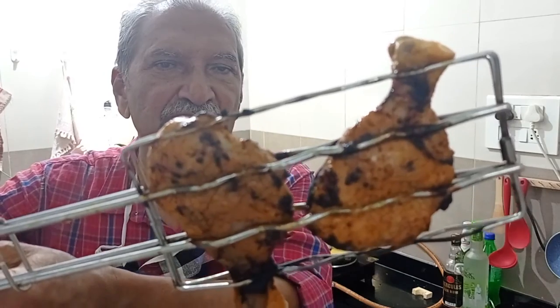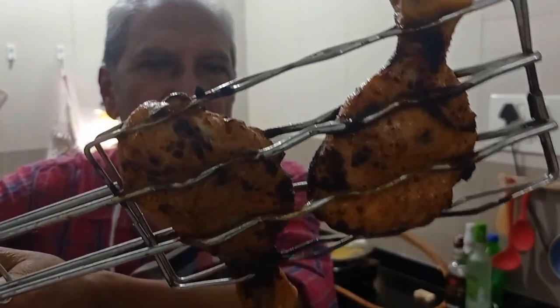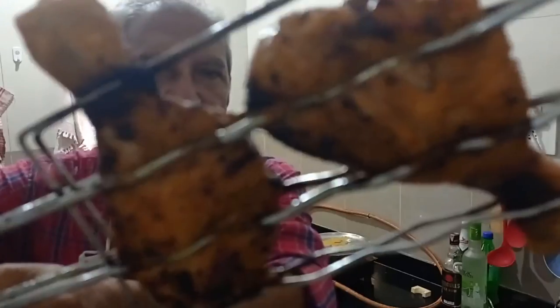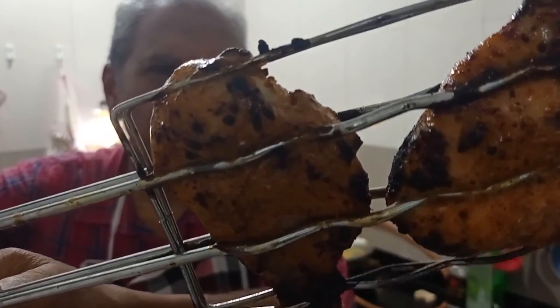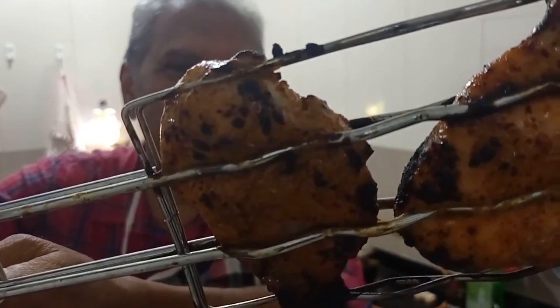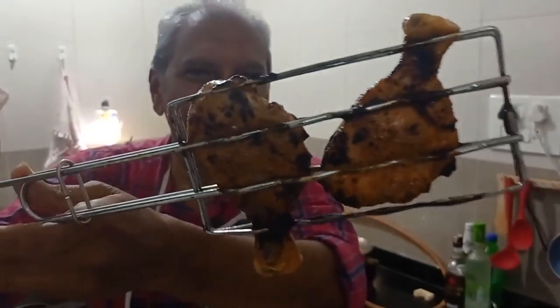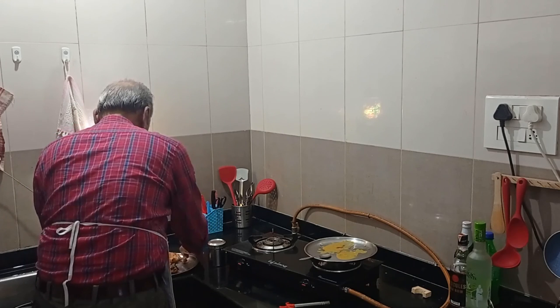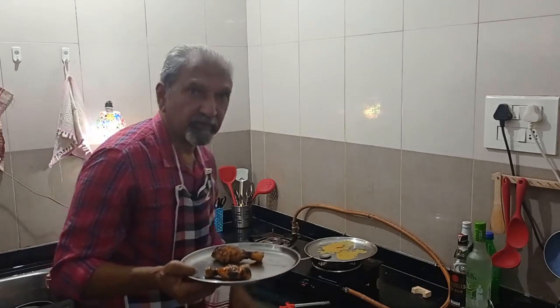It's about 20 minutes since I started — see, this is the product, the final color. Most of the dark blackish patches must be the honey which has burnt and caramelized. It has otherwise a nice rich brown color. I think it must be well cooked by now. Anyway, I'll open the clamp and show you how it looks on a plate. Here is the end product on the plate — does it look tempting? Would you like to come and share with me? You're most welcome. Bye, see you!